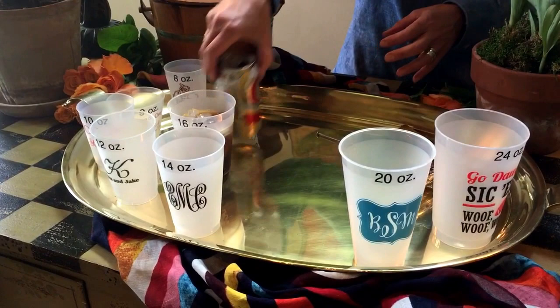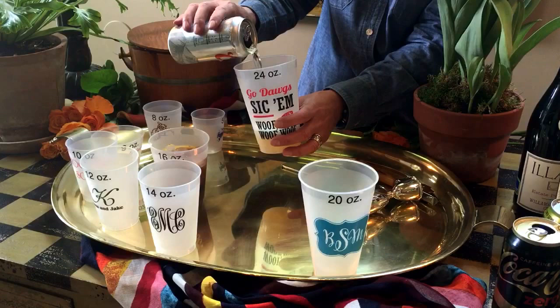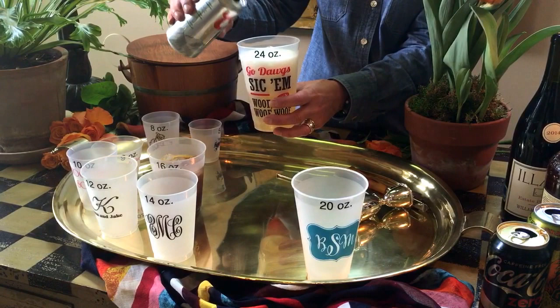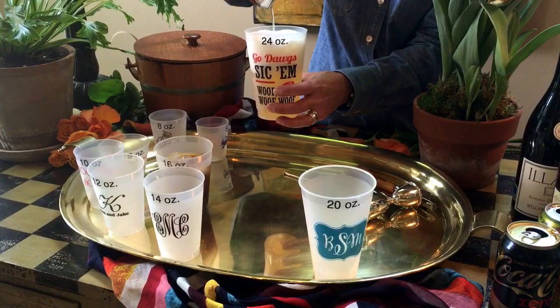If you want to pour a larger beer, you can use the 24 ounce cup. This is a good tailgating cup. If you can't have cups or bottles at a tailgate and you want to walk around with your beer in a cup, you can do a 24 ounce cup and you don't have to stand there and wait. You can get the entire 12 ounce beer in a 24 ounce cup. It's also a great beach cup if you're heading to the beach and you want a larger cocktail that you don't have to get out of your chair and refill. So that's the 24 ounce cup.